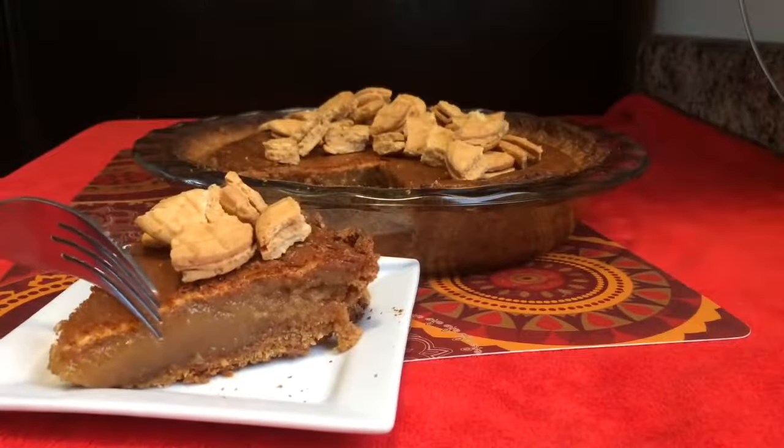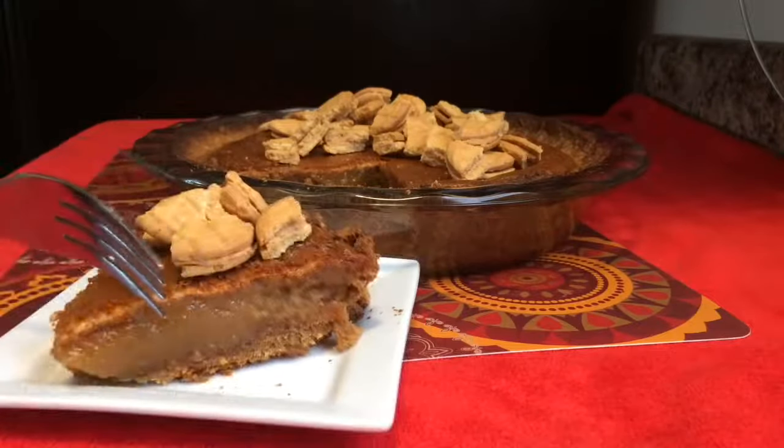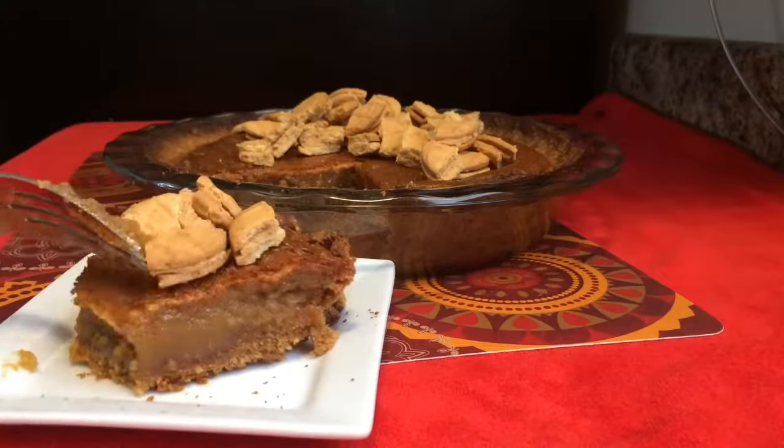When it comes out, you top it with your nutter butters, take a big old hunk of it. You did great, Erin. Thank you. This pie is silky, smooth, creamy and delicious.